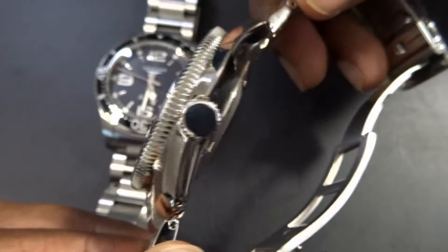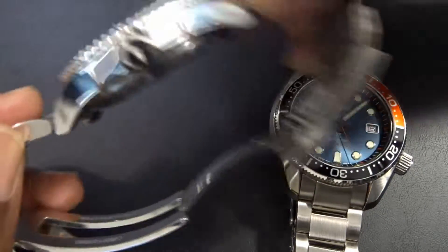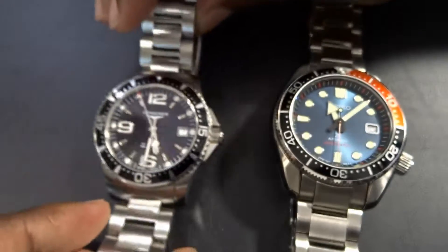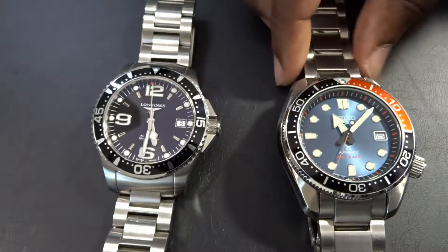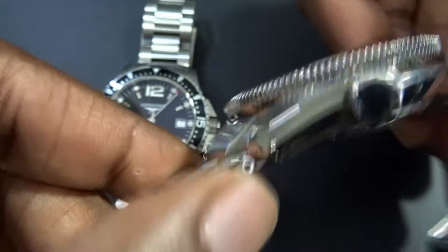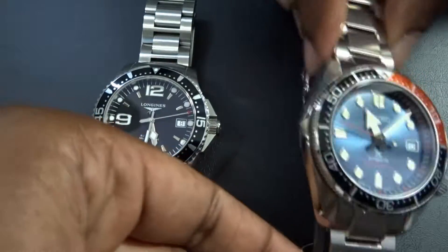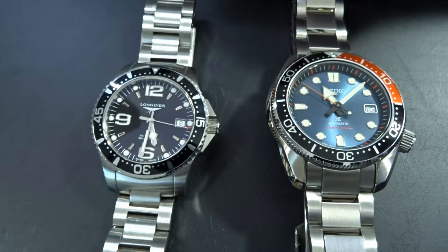The Seiko does not have a side crown, whereas the Longines has a very nice side crown with the Longines logo. The cases are about par — the edge would go to the Longines because of its slimness. The Seiko is a bit thicker, but it's very close; I'd say it's almost a tie.